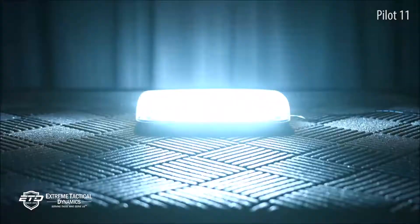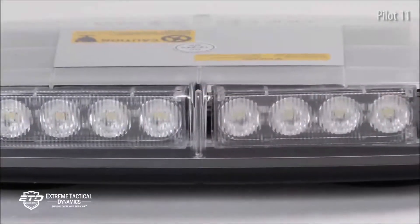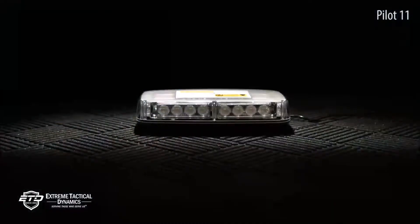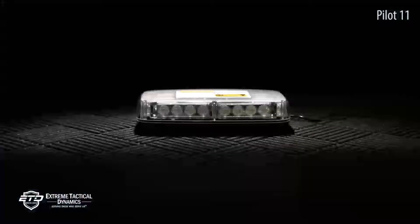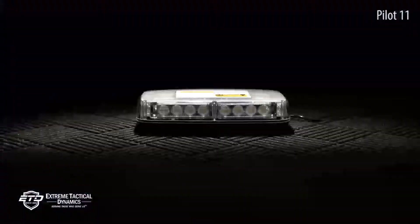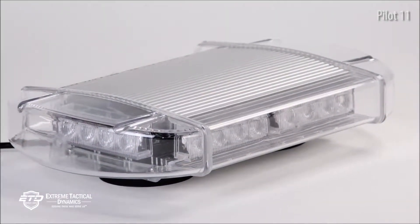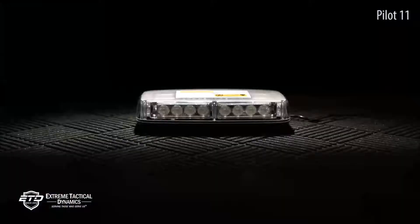For the best illumination possible, the Pilot 11-inch light uses Gen 4 3-watt LEDs. In total, there are 24 LEDs for a total of 72 watts of light. LEDs are installed on all four sides of the light bar, so you can count on being seen at great distances.